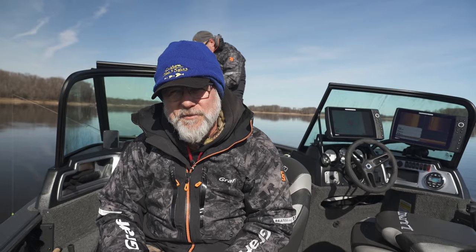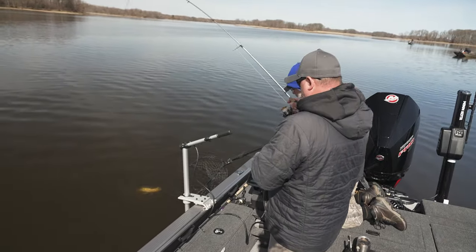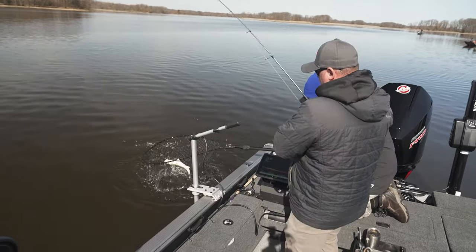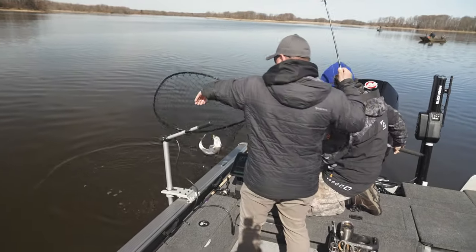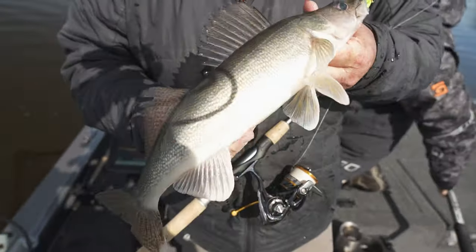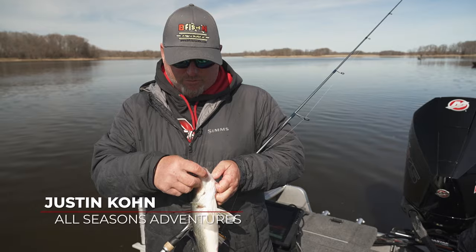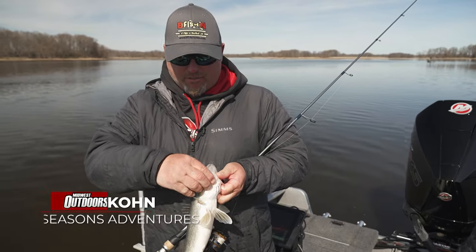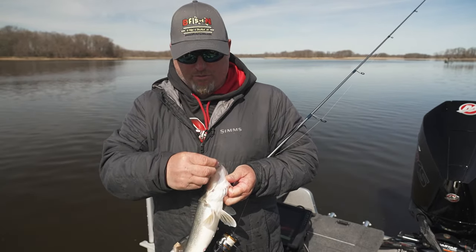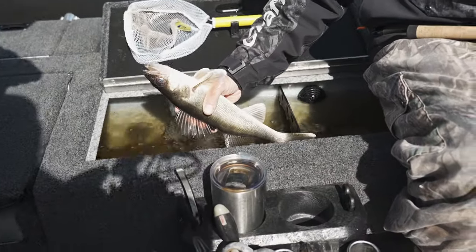15 inches — that's a keeper. New regulations that started April 2024: you get three walleyes per person between 15 and 20 inches, and then one over 28 inches — but the one over 28 counts as your three. Does not apply to the Green Bay area or the Mississippi River. That's one for the fish fry — perch and walleye for dinner tonight! The water's already warmed up three degrees since we started, and the bigger fish are starting to chew a little better, as predicted.